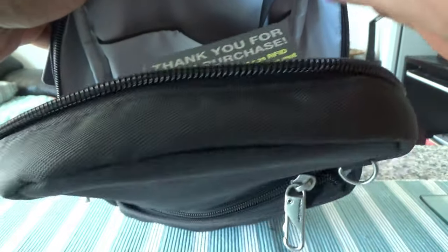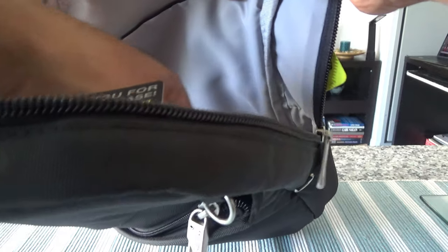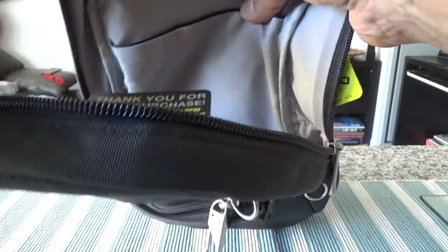The interior space is decent — it's not going to fit a lot, but that's not the purpose of a travel sling bag. On a day trip you just want to keep a few items: camera, passport, wallet, water bottle, papers, itinerary. I can see that a lightweight jacket rolled up should also fit, along with a few other small items.